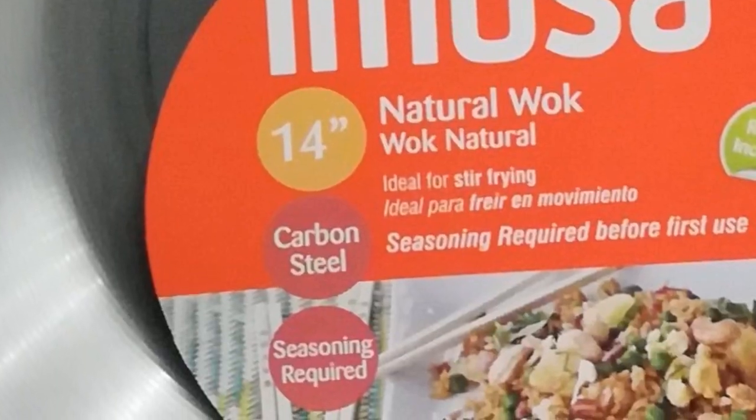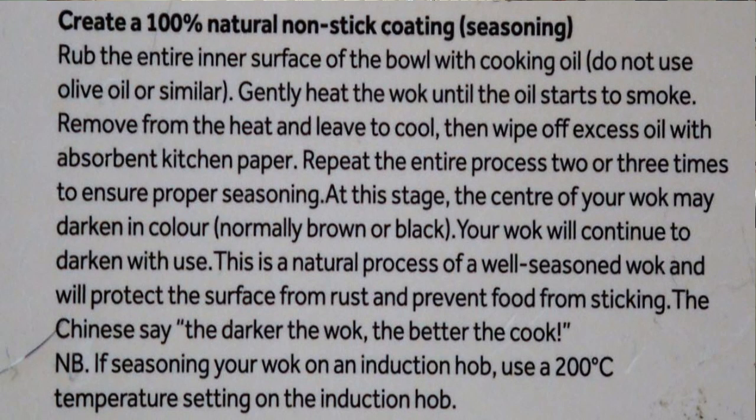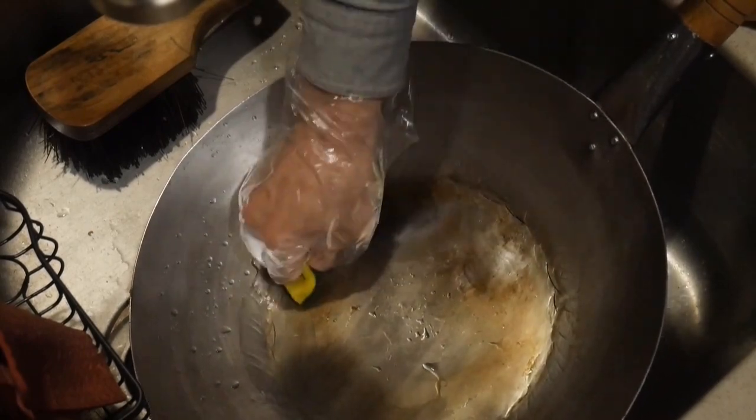Most new woks require seasoning before first use. However, some woks come pre-seasoned. The wok manufacturer always provides instructions on how to season a wok before first use. However, the method varies and it is time-consuming, usually taking up to 30 minutes to an hour. Woks also lose their seasoning upon use — cooking acidic food or boiling water will remove the seasoning. To me, the loss of seasoning is one of the biggest challenges in using the wok, and sometimes I was afraid to cook in certain ways because I might remove the seasoning.